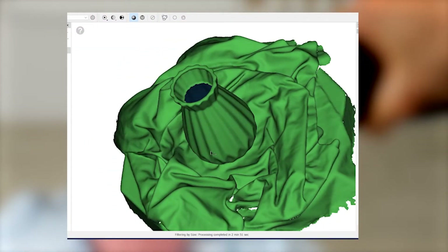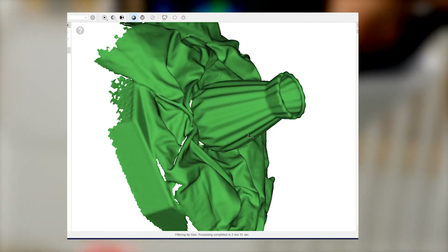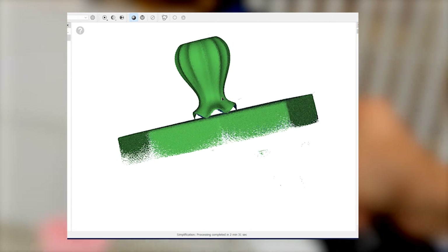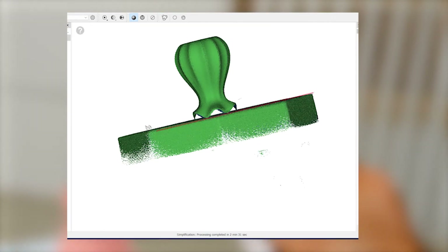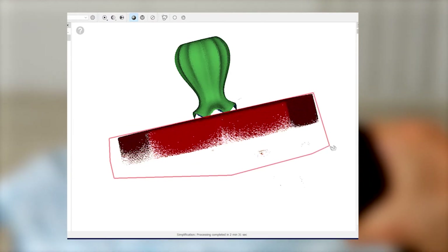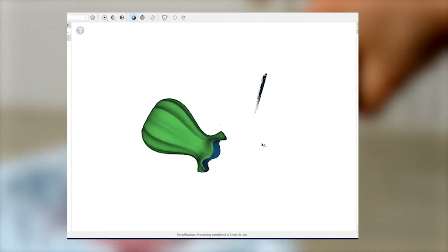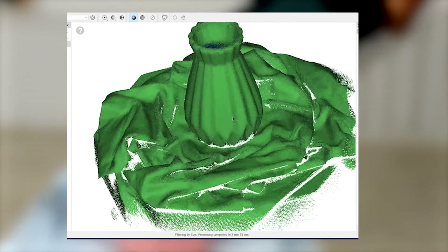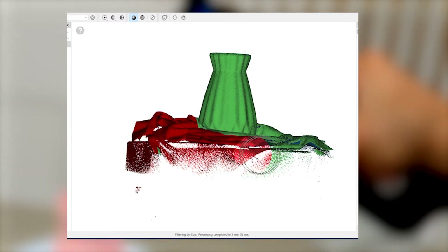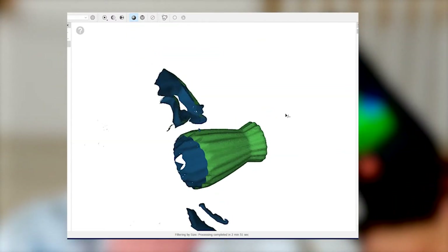However, when scanning with additional geometry a small problem might occur. It can get difficult to separate the model from the geometry during editing. The problem of separation also occurs when scanning on a table or floor, but the solution is easy — you simply cut off the surface of the table or the floor. The result is not perfect, but acceptable. In the case of additional geometry, this approach may lead to cutting off useful data. To simplify the post-processing and leave useful data, use the following advice.